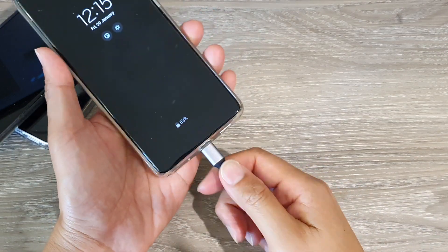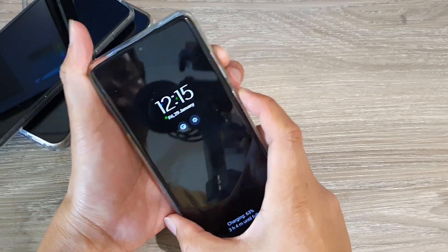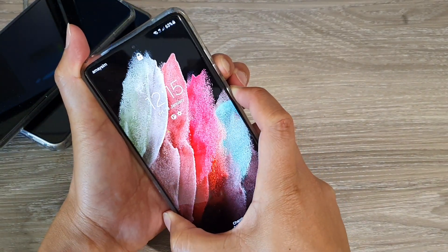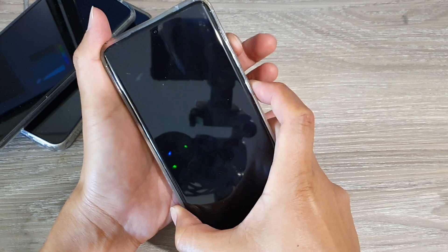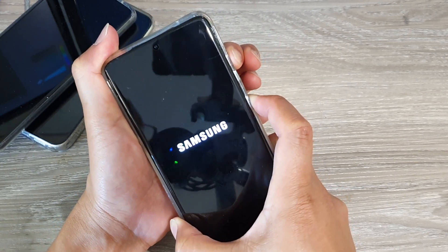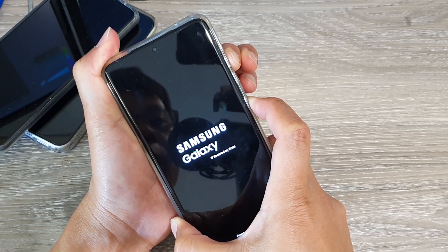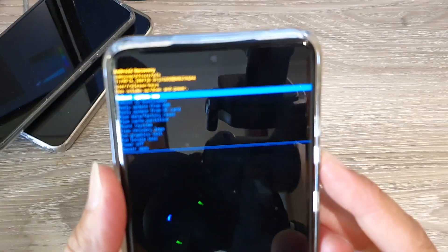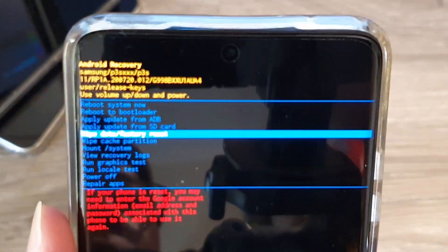Plug the USB cable into the computer. Now we're going to switch the phone off — press volume down and the side key to force it to shut down, then quickly press and hold the volume up key and the side key. Continue to hold until you are in the recovery menu. Once in the recovery menu, press the volume down key to navigate to Wipe Data or Factory Data Reset, then press the side button to select it.